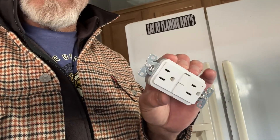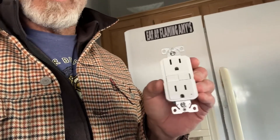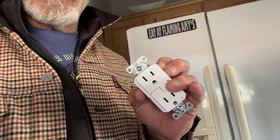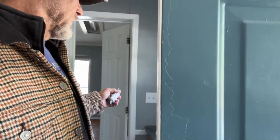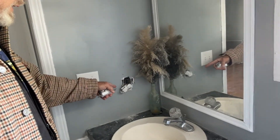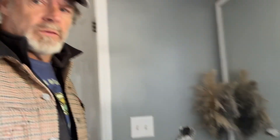This is a ground fault circuit interrupter. It shuts off — it trips just like a breaker. You see the two switches. It trips on any sort of short or surge. You're also going to want them anywhere you have wet spaces. Most homeowners know this by now. Here would be another spot, and of course they don't have one there, so we're going to replace that as well with the proper outlet.